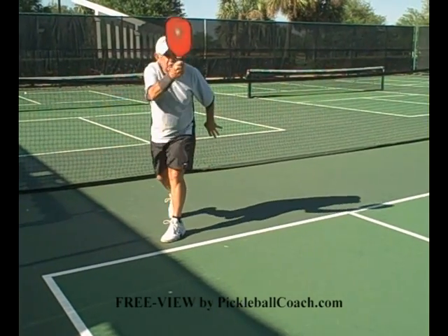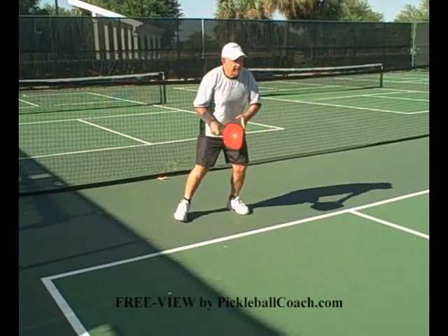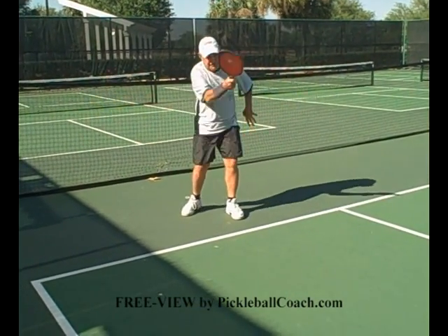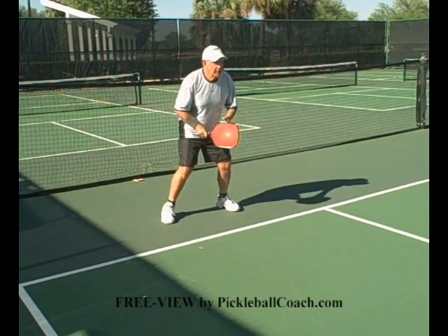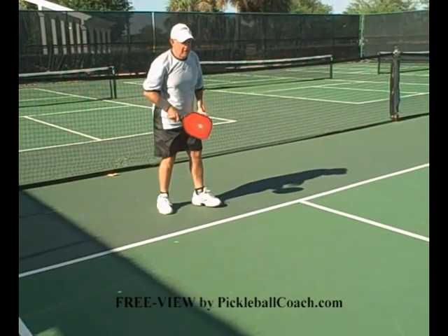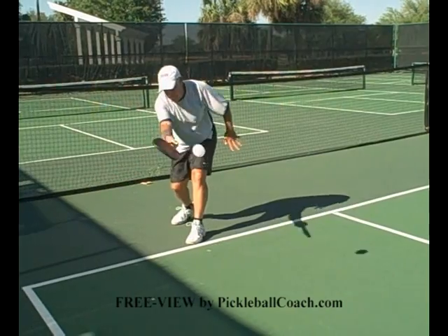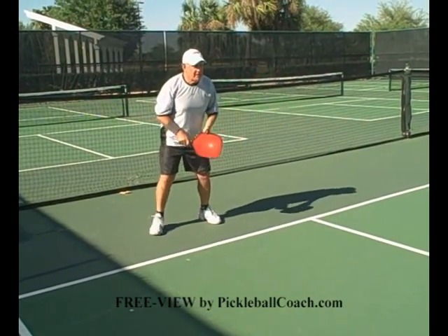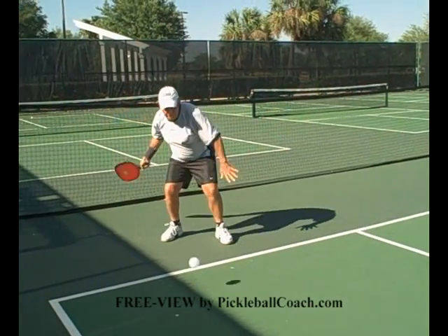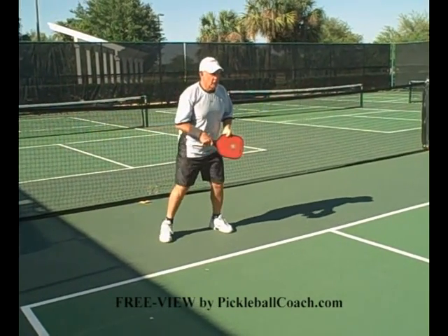Time your step so you don't step too soon and you don't step too late. Keep checking your grip after the point to be sure your grip hasn't changed on you. Follow through towards your target — a nice long follow through. Do not come up over your shoulder too soon. Follow through towards the target.